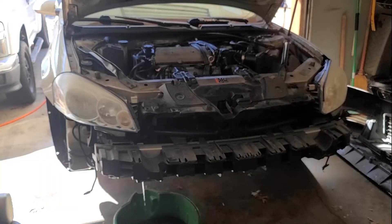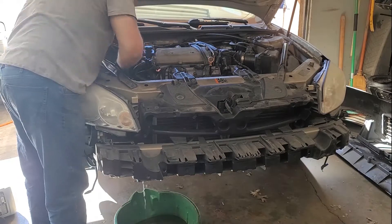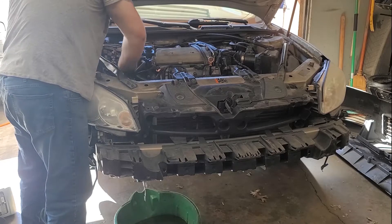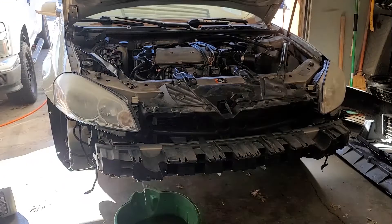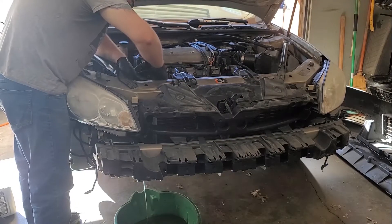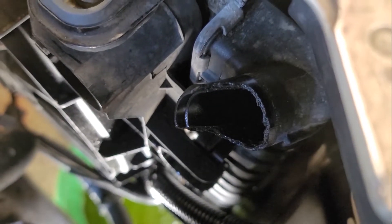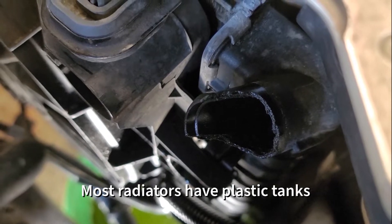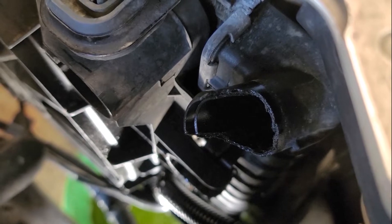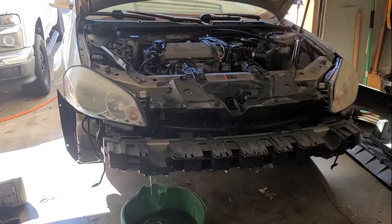One step that I definitely forgot - disconnect the battery. Just remove the negative cable and shove it out of the way so it doesn't touch anything. Now I'm going to remove the upper radiator hose to speed this along. That's why we're leaking. This is a common failure point on radiators with plastic tanks - the plastic becomes brittle over time and pieces like this break off. This part of the radiator is an inlet from the engine, so any pieces that have broken off will be stuck in this tank. All of this debris will be removed since we are replacing the radiator. I'm going to remove the hoses here.